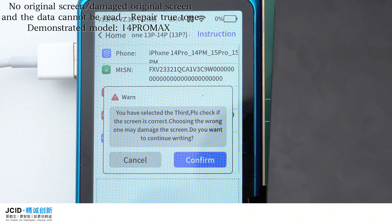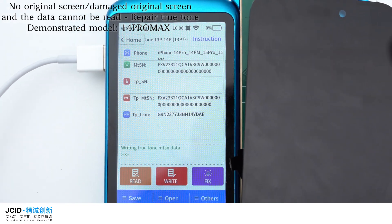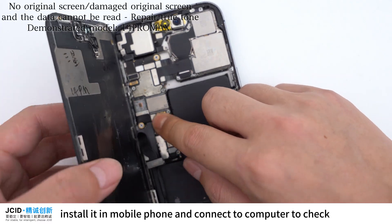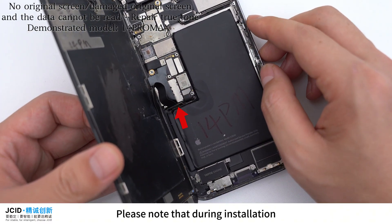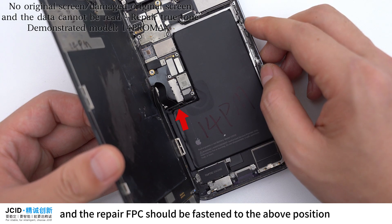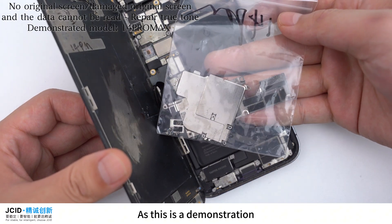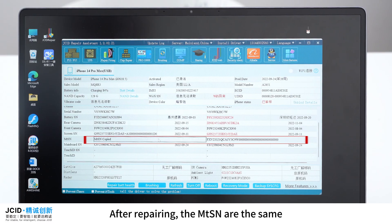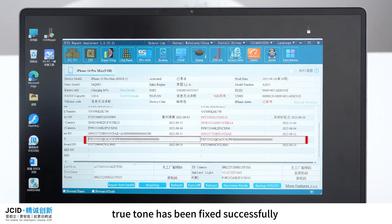Select the screen type. Write True Tone successfully. Install it in the mobile phone and connect to computer to check. Please note that during installation, the connection between the screen and the repair FPC should be fastened to the correct position. Then fasten the cover plate. As this is a demonstration, we won't install the cover plate for now. After repairing, the NTSN are the same. True Tone has been fixed successfully.